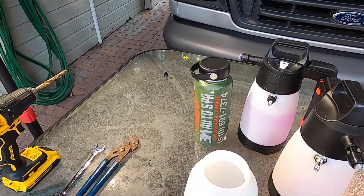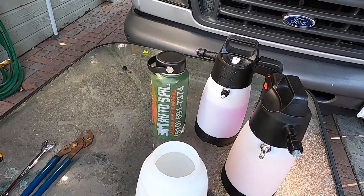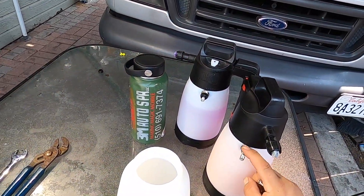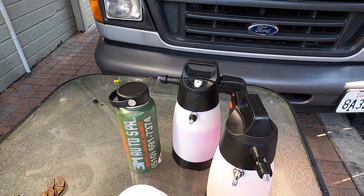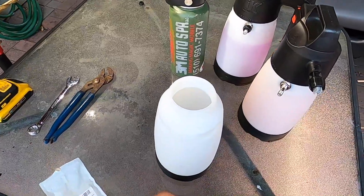What's going on YouTube, Marcelino with 3M Auto Spa. In this video I will be showing you how I installed this metal valve stem on a foam pro tools unit. I am not sponsored.